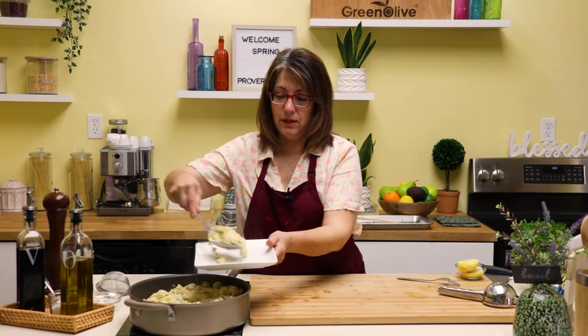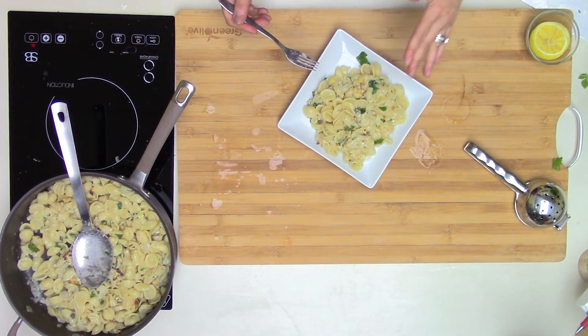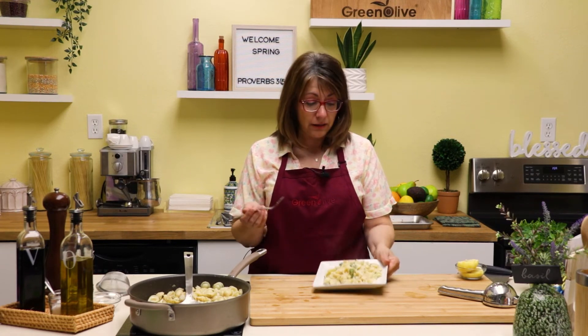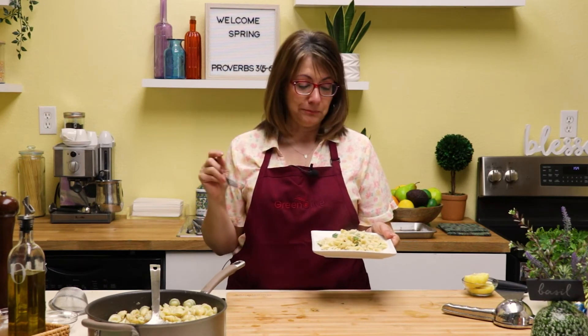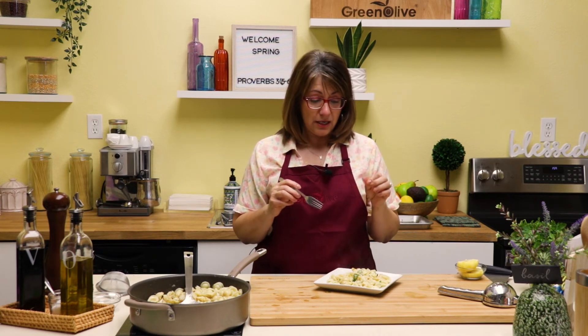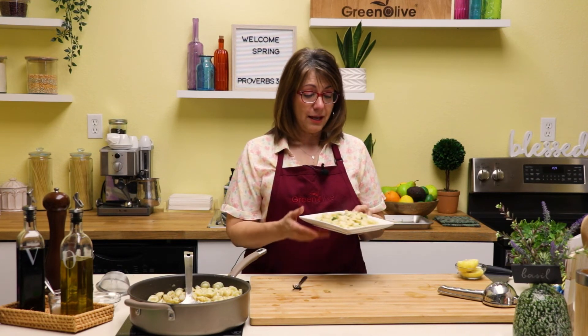Now we want to plate this. This is something that's perfect as a main dish or a side dish — I would serve it with a filet of fish or a chicken breast, or a salad. Let's give it a try. I love the roasted flavor of the cauliflower — it really gives it a nice sweetness, plus the freshness of the lemon and the parsley and the capers. It just really reminds me of spring.